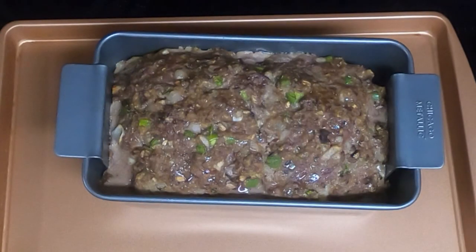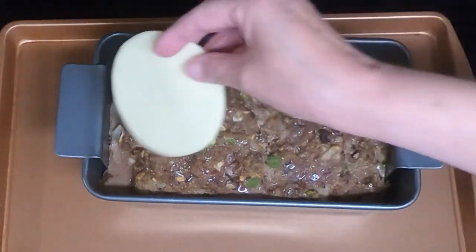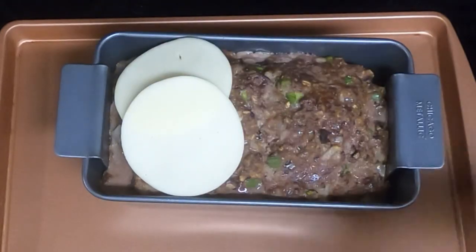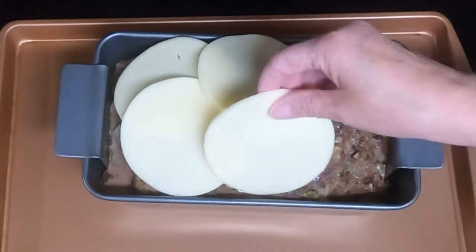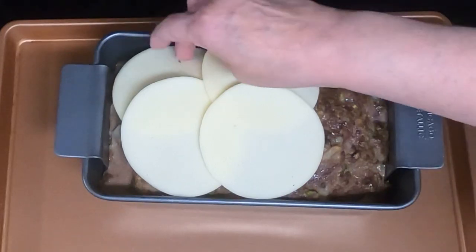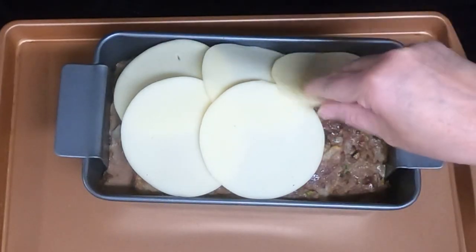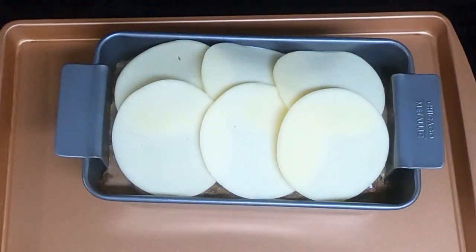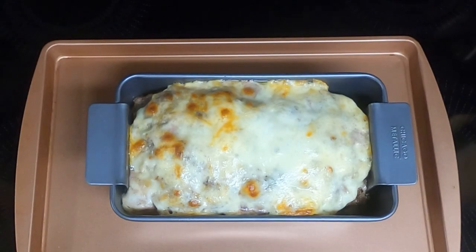So it's been 40 minutes. I took the meatloaf out of the oven. Next we take the second half of the cheese and put it on top, and put it back into the oven for another 15 to 20 minutes. So it's been 20 minutes — a total of an hour. I took out the meatloaf. Next we'll let it rest for 10 minutes before we cut into it.